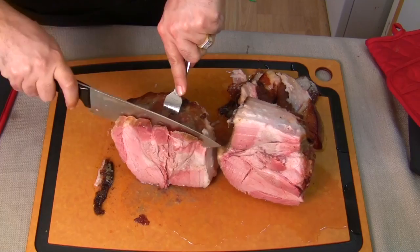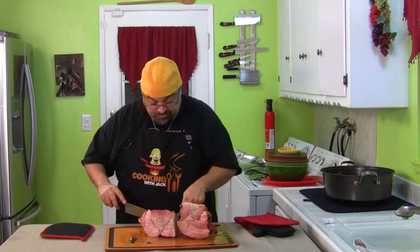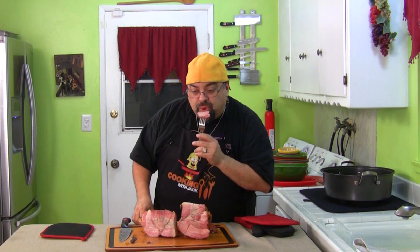Now I'm ready to carve this bad boy. It worked — now we've got to try it, we've got to taste it. How's that look? Let's just get to it, let's try a piece. We'll see how it tastes — see if it's salty, see if it's sweet.